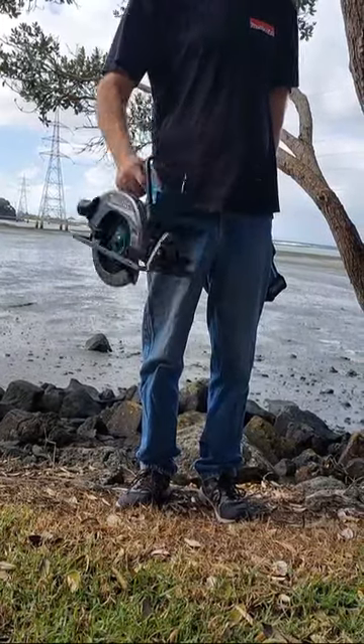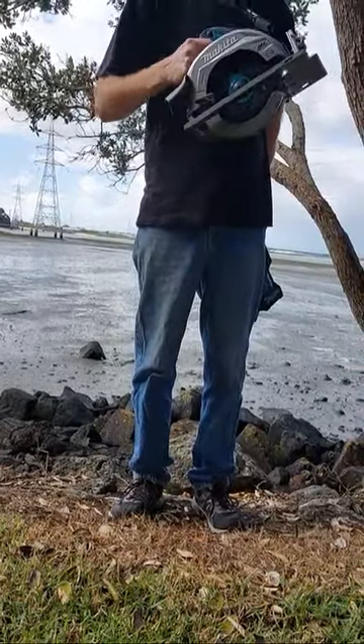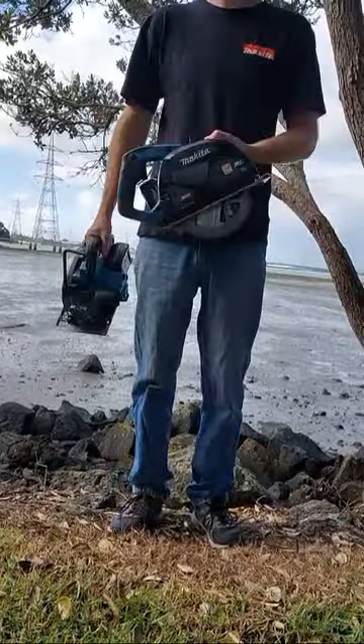G'day, I'm Tools, and people often ask me: can you use a circular saw to cut metal? Well, with this circular saw, you can.